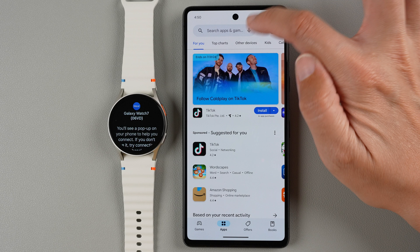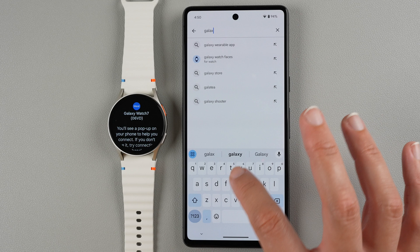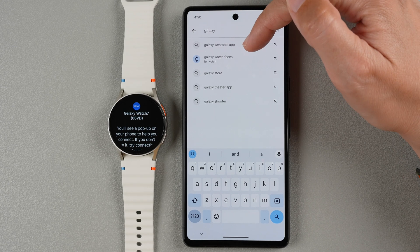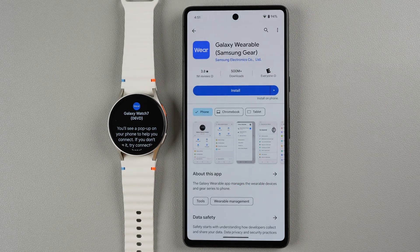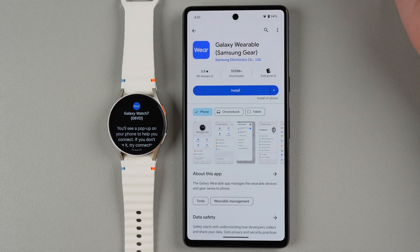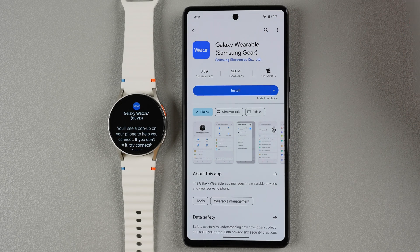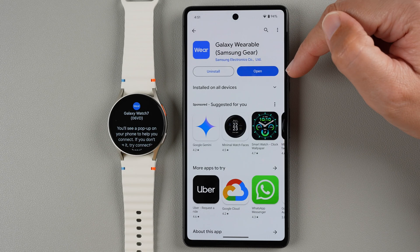Up here is the search bar and I'm going to type in Galaxy Wearable. It already found it so I'll tap here on Galaxy Wearable app. If you click on this icon you can see that this is the Samsung Electronics app. You definitely want to see one that has over five million downloads and it currently has one million reviews, so this is definitely the one to install. Go ahead and tap install. All right, now we can go ahead and tap open.